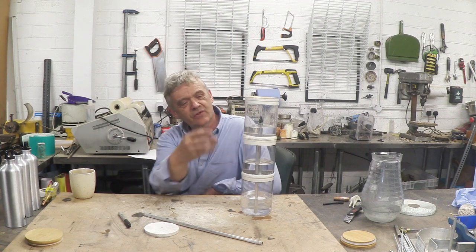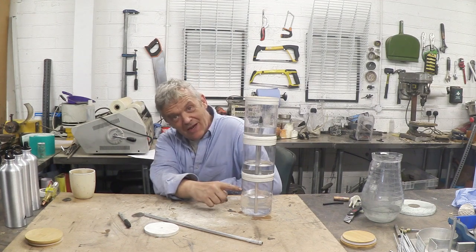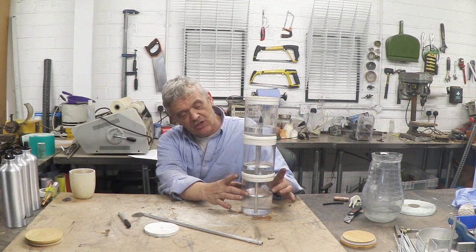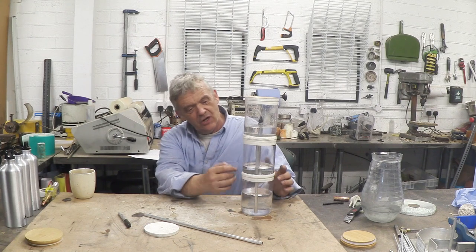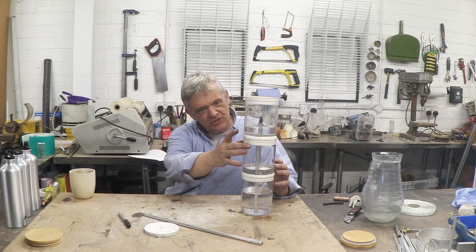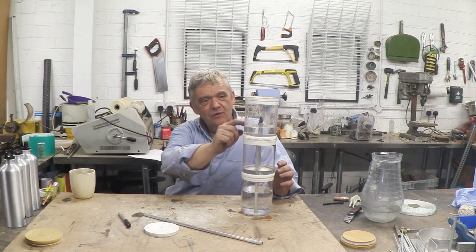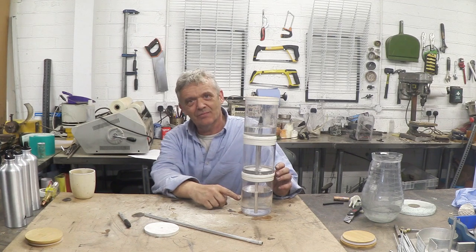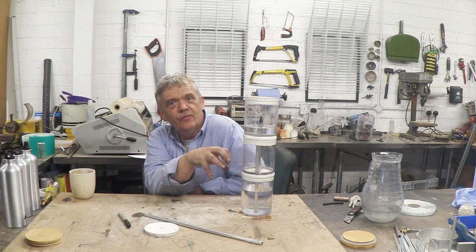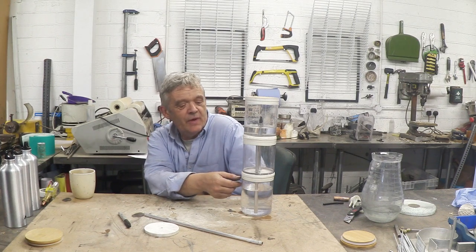What's happening is that this water here is being forced down into this container, which is increasing the air pressure here. That increase of air pressure is being transferred into this container by the pipe, which is pushing down on that water there, forcing it up through here, which is then cycling back to increase the air pressure. So it actually works by the head of the water exerting pressure on the air in the space there.